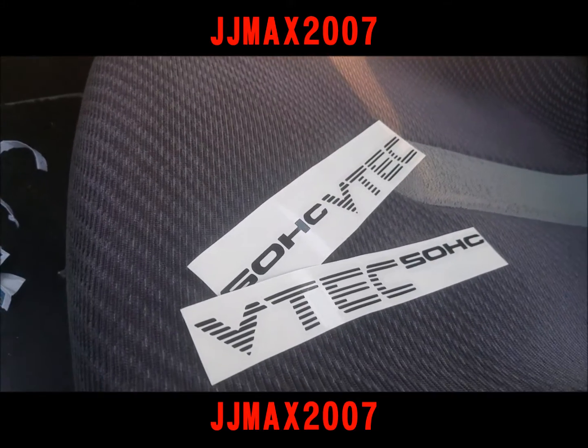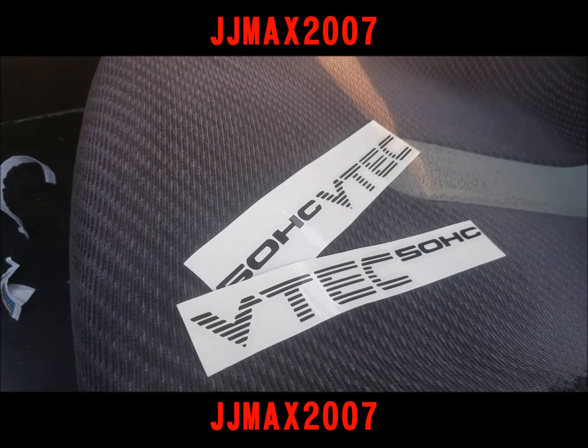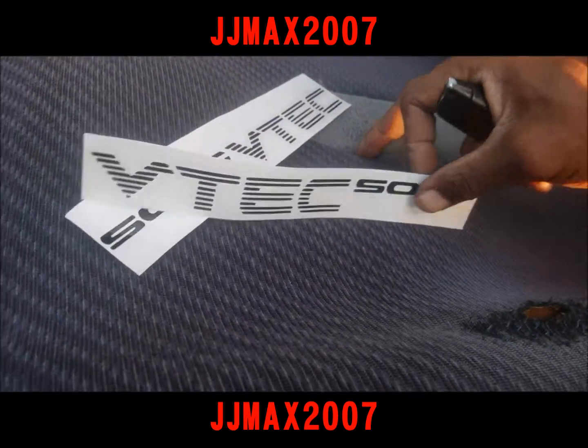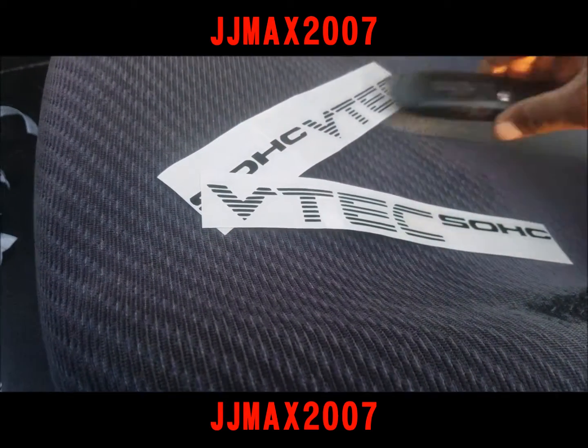Today we're going to install some Honda VTEC single overhead cam decals on the Del Sol 1993. I don't like the way this looks — it's straight across like that — and that's what this is for.